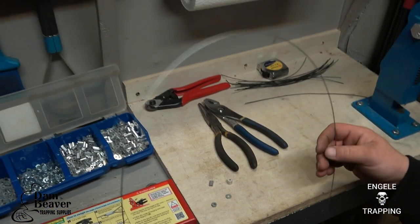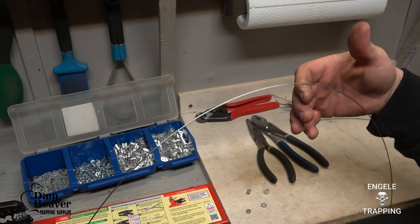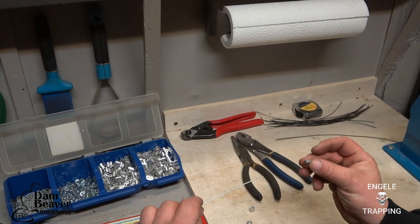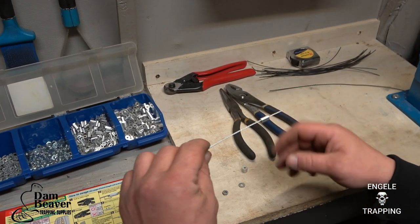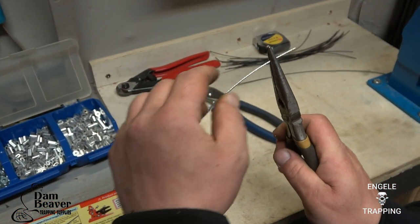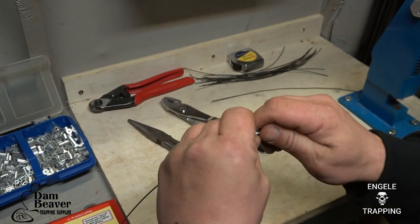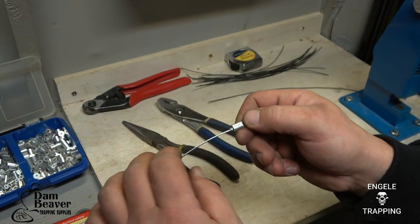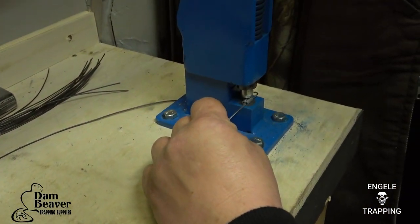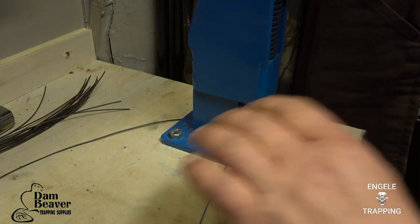First, all your cable is always going to have a memory to it — it's going to lay a certain way, so you want to let it lay naturally. I do my breakaway first, so I put the 1/16 ferrule on there, and then I'll go back about an inch from the end and make a 90 degree bend. Then I'll loop my ferrule through there, making sure to leave a tag end. Then I'll take it to the press — it doesn't take much to crush these, but I do it twice.